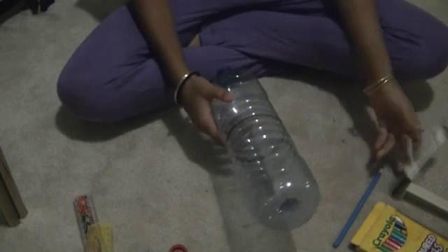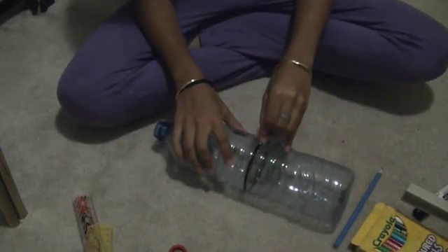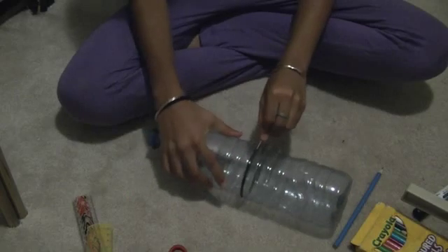Okay, make sure you cover the marker when you finish or it's going to dry out. Now we're going to use our blade. Make sure you get your parents or somebody older to cut this thing for you.